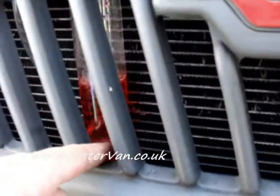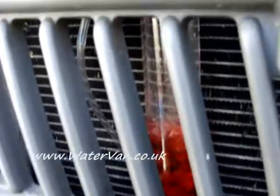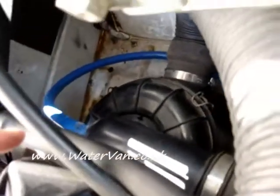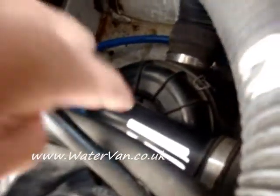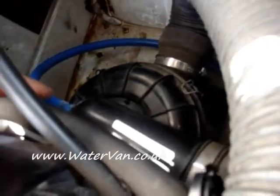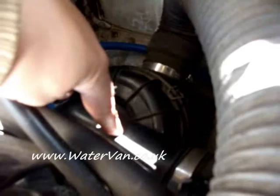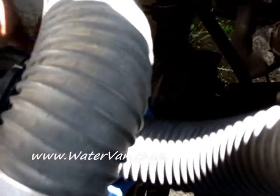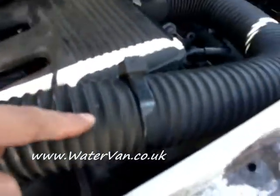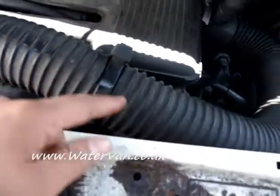It goes into the trough with the bubbler. It comes up again through this tube. Then, if you can see it up here, this is the air filter housing. It goes into the tube and then the hose itself comes right up inside to about here — up inside this tube.